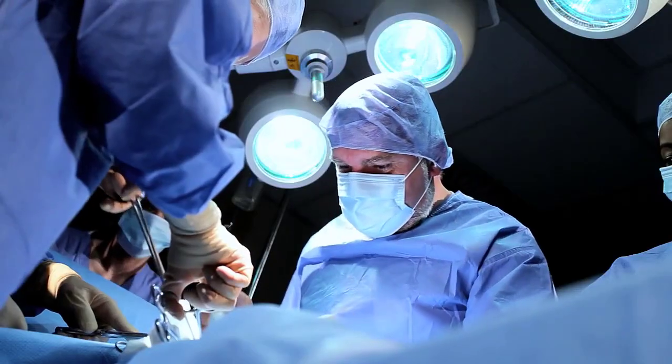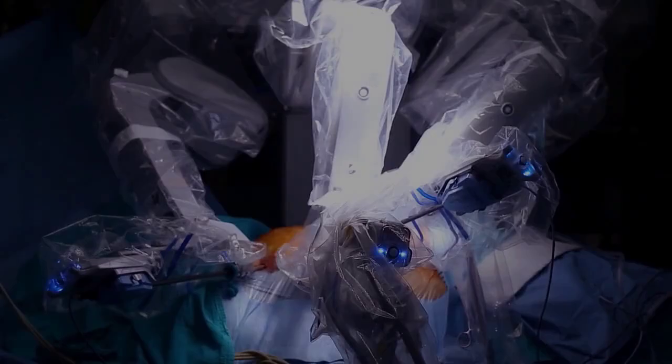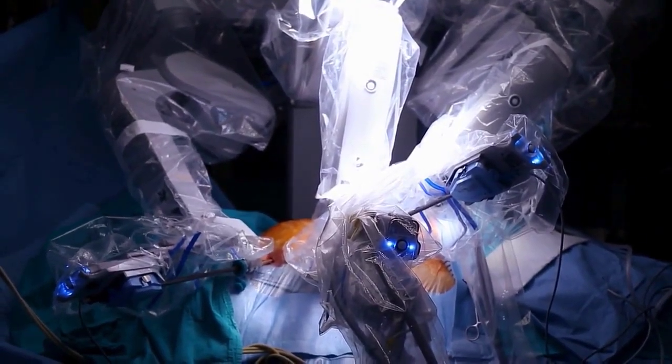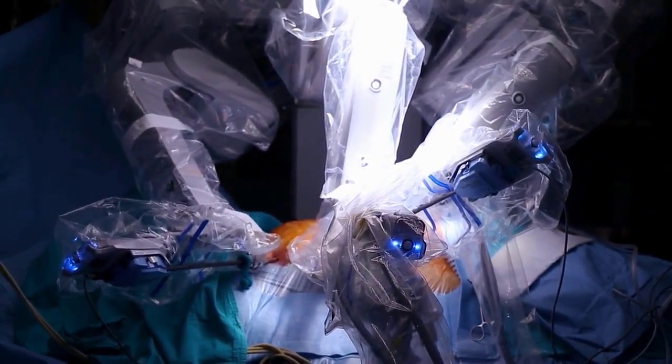Almost half the patients with cancer are treated surgically, and today more and more we perform minimally invasive surgery rather than open surgery. One of the disadvantages, especially in robotic surgery, is the lack of the sense of touch.